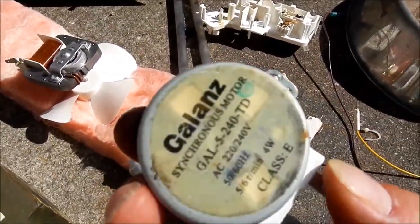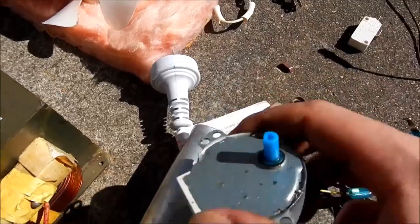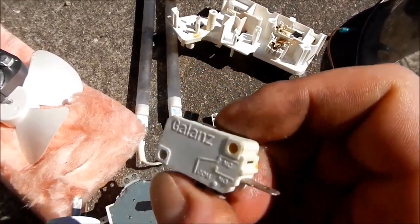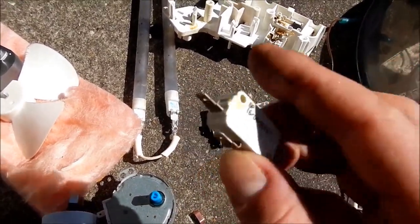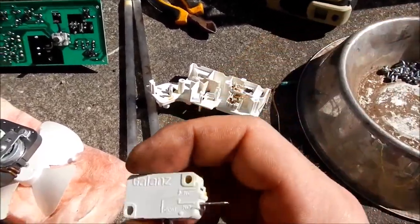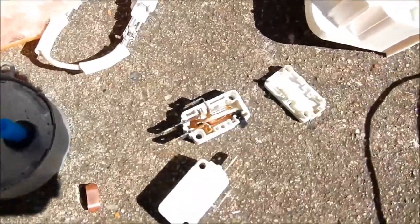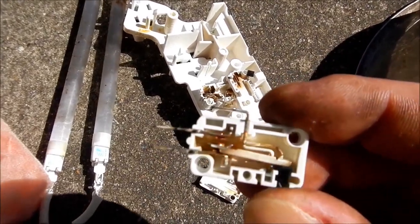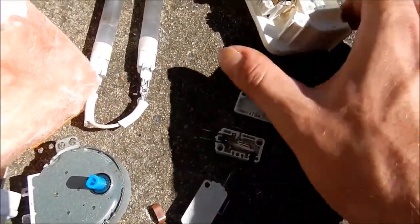Great little geared stepper motor there - it runs directly on AC, very low current, great for spit roasts and things like that. One of the things I was really hoping to get a few of here - these little switches. They're really good little switches. That one's just a single pole, normally open, closed when you press it. These other two that were in here failed - this one just popped apart as I was taking it out, which I think will still work. You can actually see the inside workings of it, which is cool. I think I can just put that back on there and it probably still works.